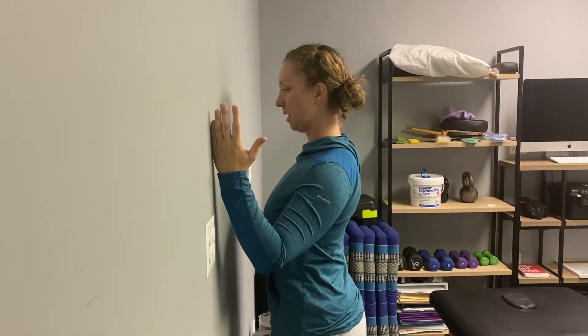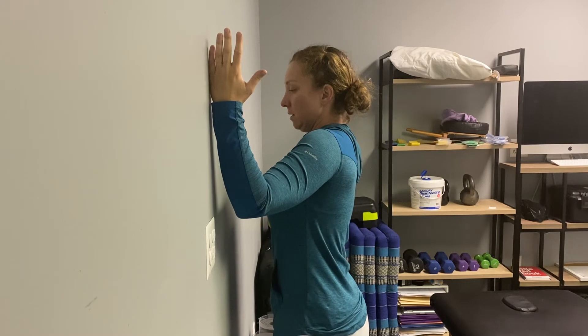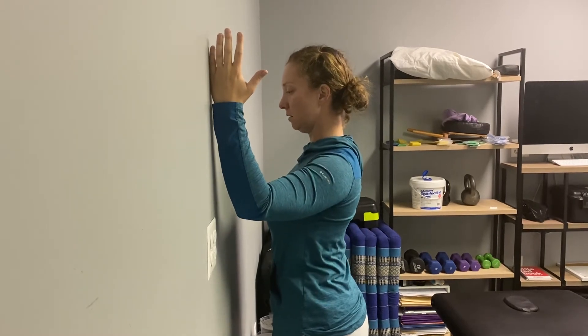Again, shoulder blade down and back, slowly raise your arm. If you start to notice your shoulder hiking, stop, correct it, and then continue.